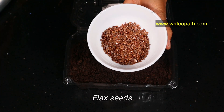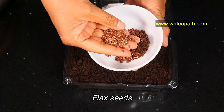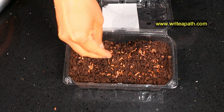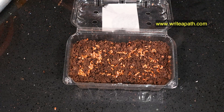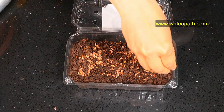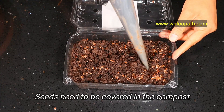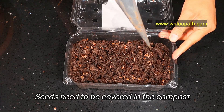For the second microgreen, I'm going to use flaxseeds. I'm using compost straight away without the soil — sowing the flax seeds straight into the compost. Make sure you mix it up a little bit when you're done so that the seeds will be covered in the compost.